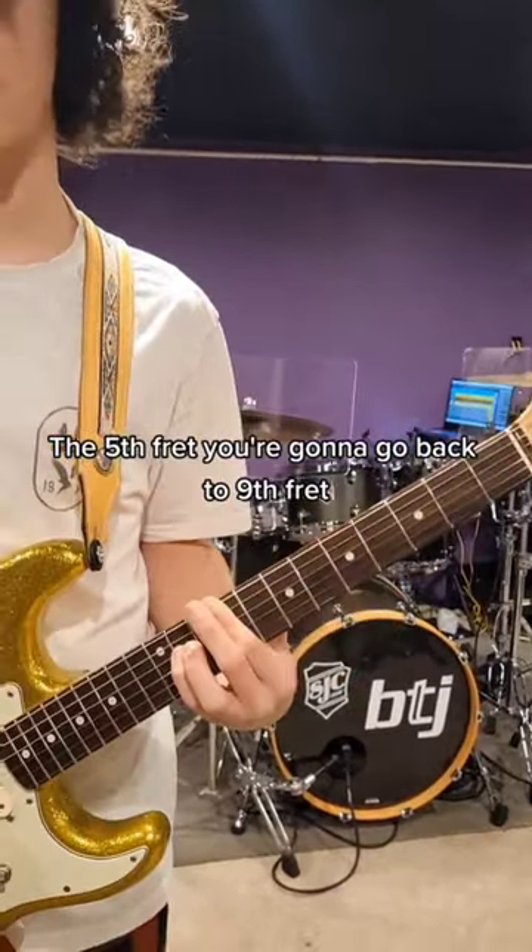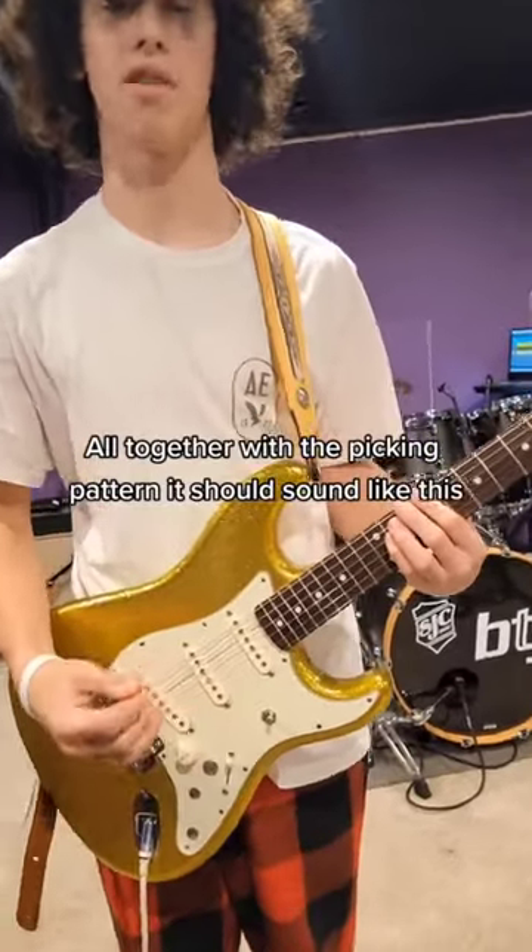From the 5th fret you're going to go back to the 9th fret, all together with the picking pattern. It should sound like this.